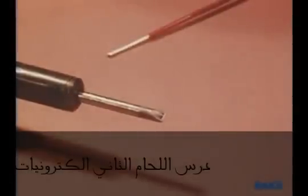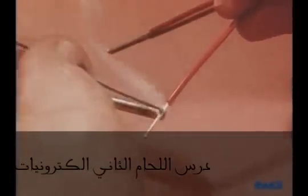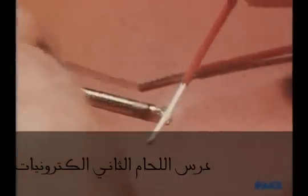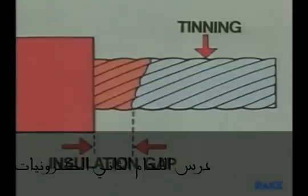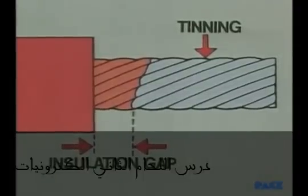Tinning the wires is the next step, and there's a simple technique for doing that. Notice how the wire is moved across the iron tip, first toward the insulation and then away from it and off the end. When done this way, no solder will be pushed up under the insulation. Remember, there should always be a gap left between the end of the insulation and the beginning of the tinning.